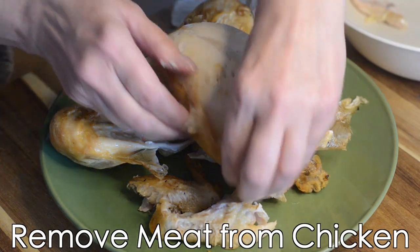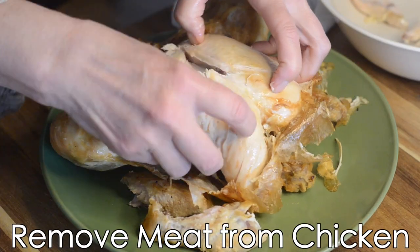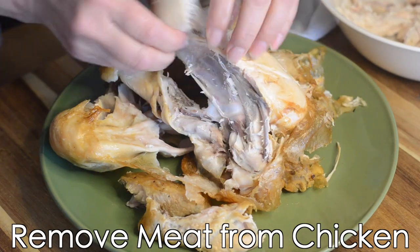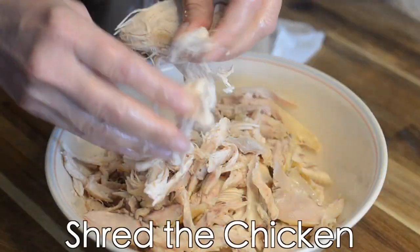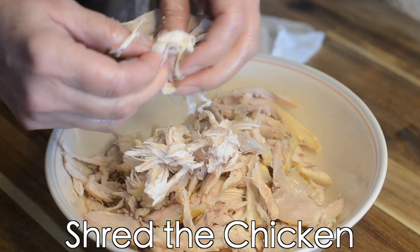To start, we're going to take all the meat off of our rotisserie chicken — we're using a rotisserie chicken here as a shortcut to make this a much simpler recipe. Next, we'll shred the chicken. Now we're ready to start cooking.